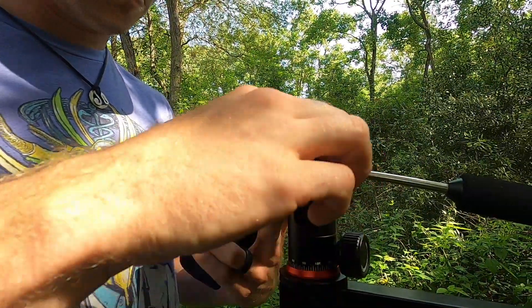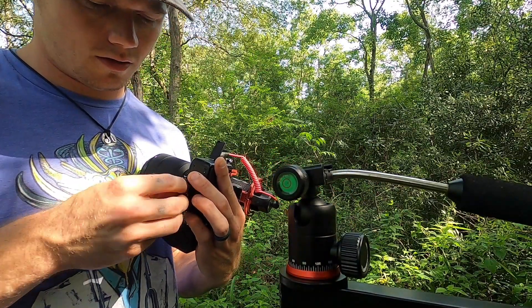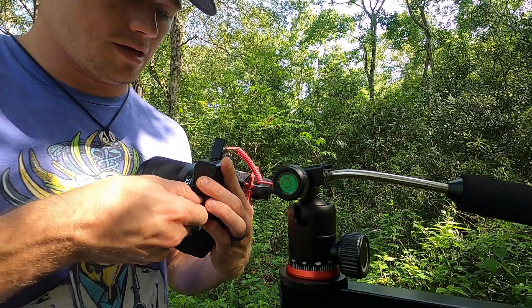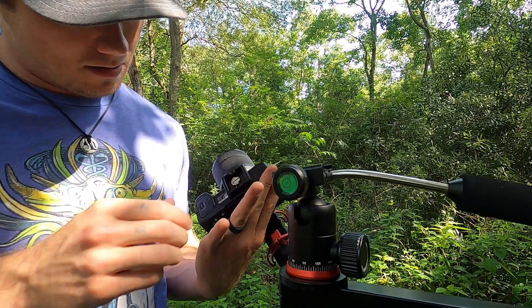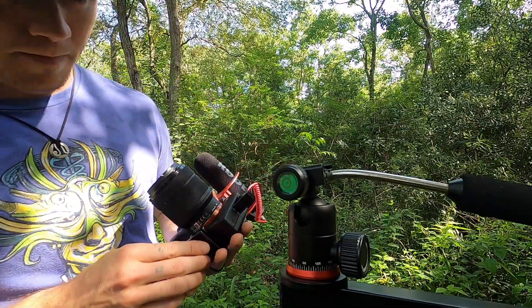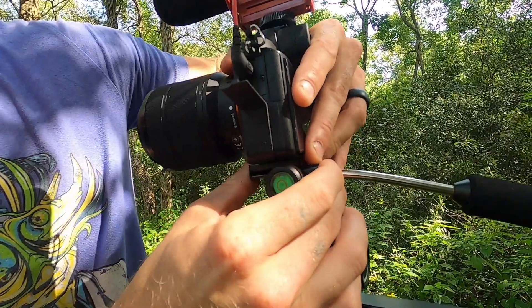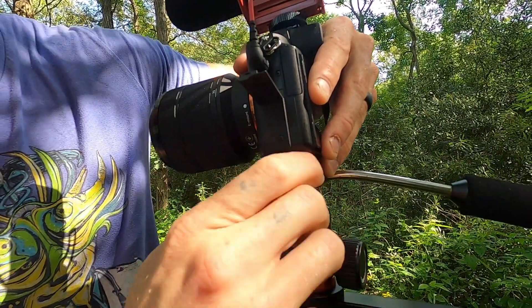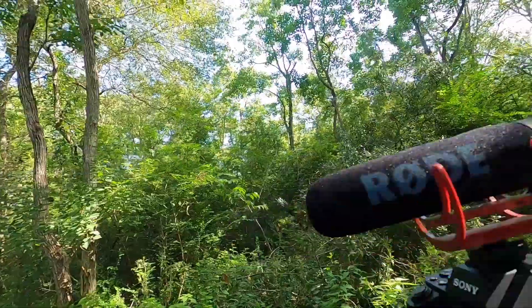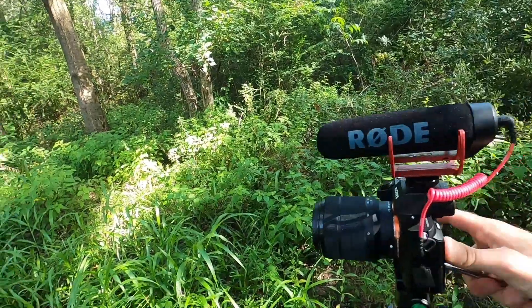Alright, put your little base plate on your camera like so — I apologize, I got the sniffles today. Slide that on there like that, tighten her up — awesome. That is cool. I probably sound like a nerd, I'm real excited about this.